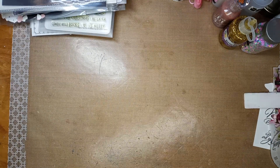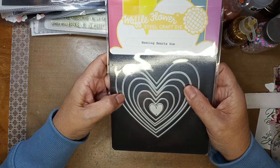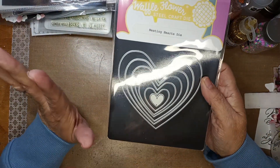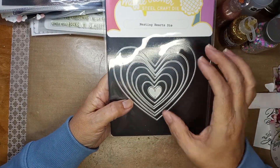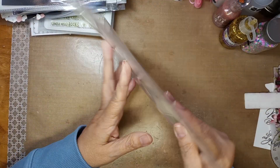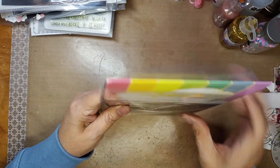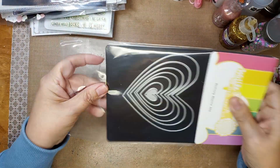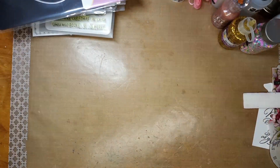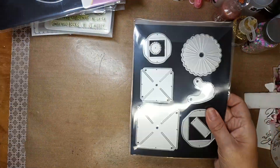Then look at these — these are by Waffle Flower. I've never had any Waffle Flower designs. These are hearts — different sizes, longer hearts, different hearts — and these are really nice. I can't wait to cut these out. She uses some good stuff to back her things.